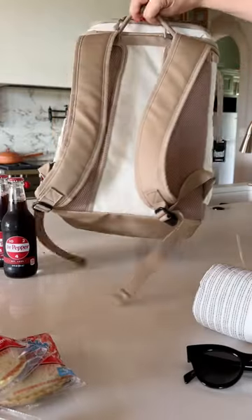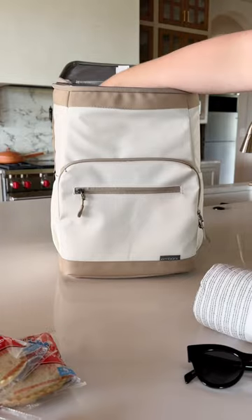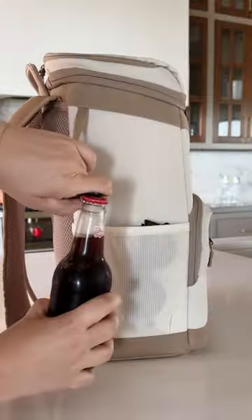If you're looking for a cooler to carry around to all of your summer activities, try this backpack cooler. It's big enough to hold all of your necessities and it also comes with a pocket on top to hold all of your sandwiches so they don't get squished, and a bottle opener on the side.